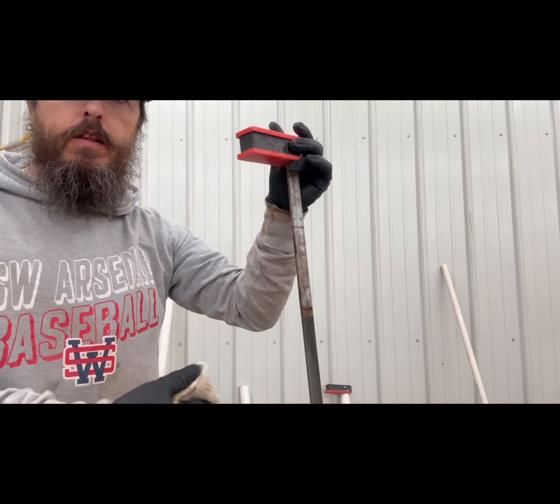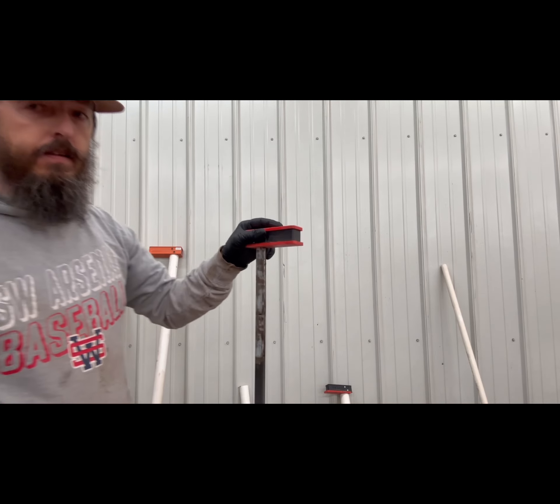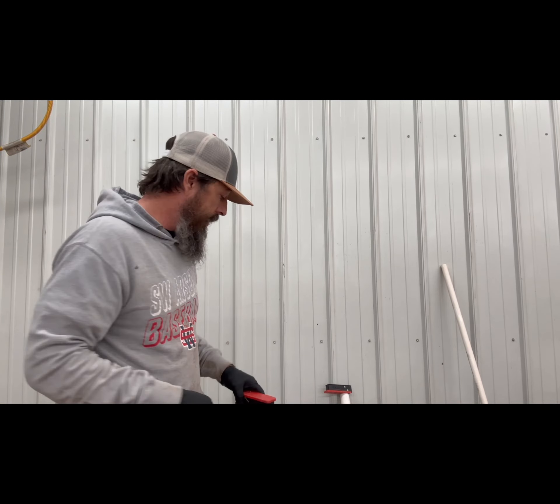And it is completely clean again. Then you just apply a little bit of wax to it and it'll be smooth, sliding right along.